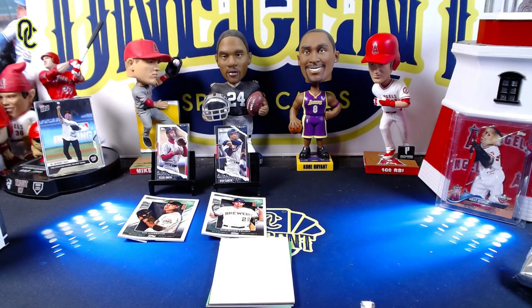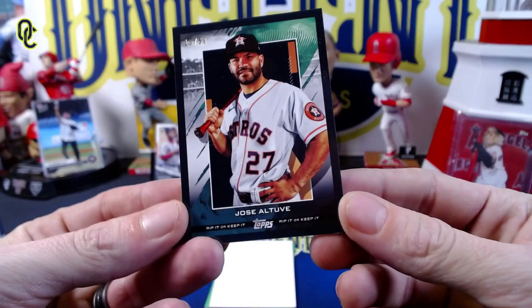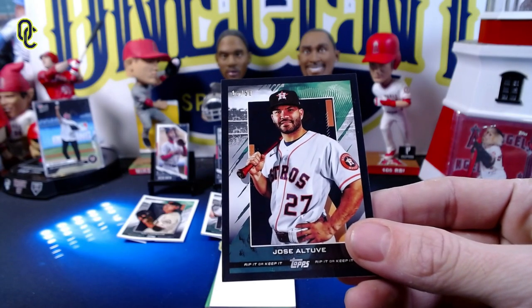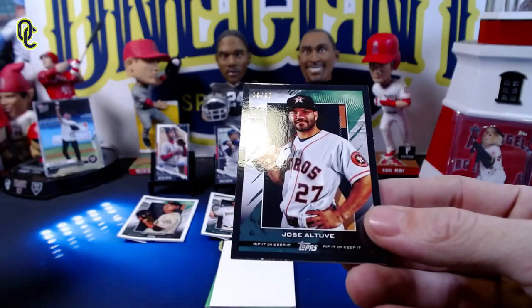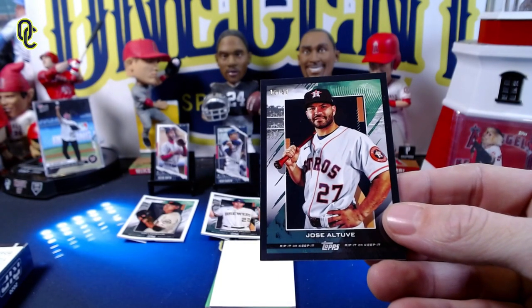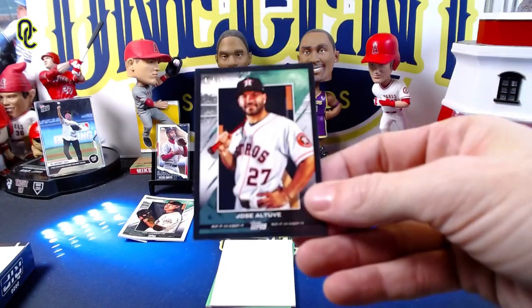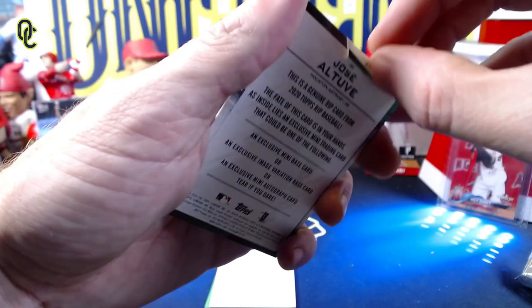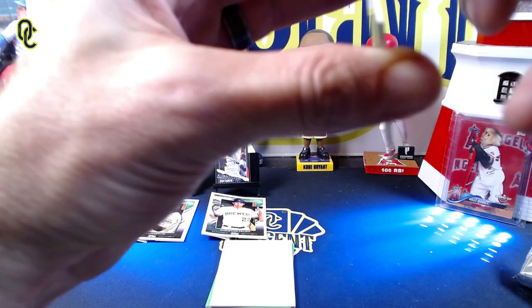Our third card is a Jose Altuve numbered 10 out of 50 — this is a black border or purple parallel. The decision to rip is getting a little more difficult here. Do we rip it? I'm going to go ahead and rip it because it's Jose Altuve, and the worst thing underneath could still be a solid card.